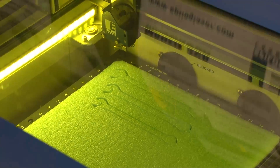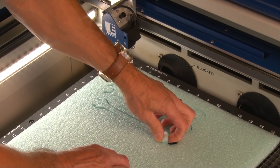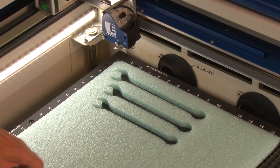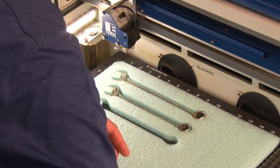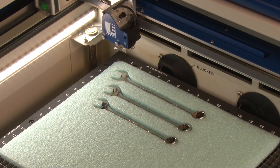We've cut those items. I'm going to open the lid and pull out those cut pieces — you can see we've got a nice clean cut on all of those. We'll drop our wrenches in place. Now we'll set up the next job to mark with a fiber laser, so let's go back to the computer and get that one set up.